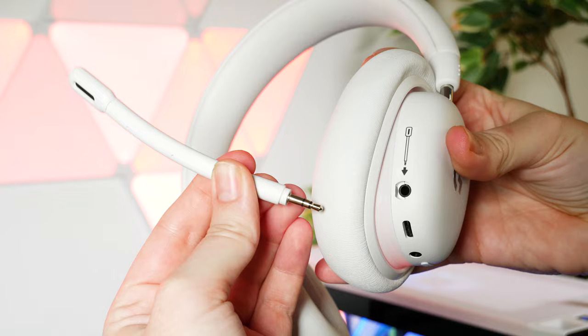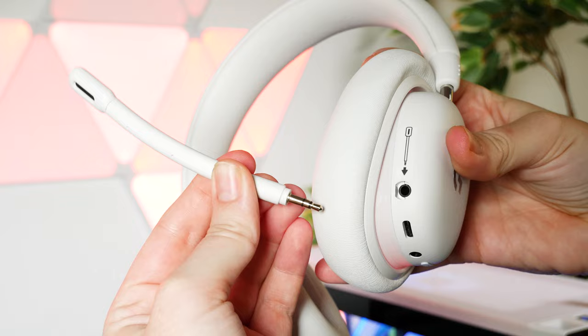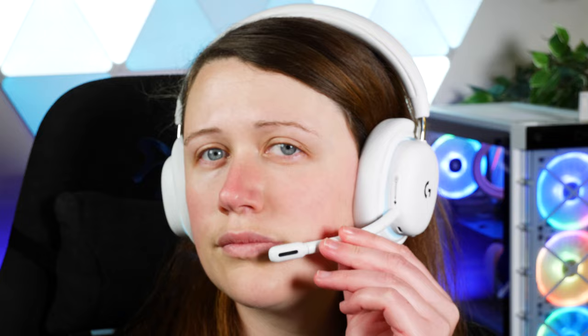Something I find helpful is the ability to twist the ear cups 90 degrees to lie flat against my chest when worn around my neck. Most headsets with this feature hug my neck a little tight, but this one feels loose and comfortable enough that I can use this function more often. As you can see, the microphone is fully detachable and simply plugs into place when needed. It's a good length and bendable for adjusting how close it sits to my mouth, though sadly it can't point upwards out of the way, so I'd need to disconnect it completely when not in use.